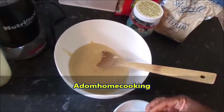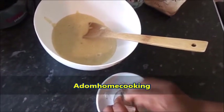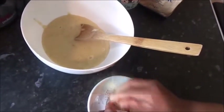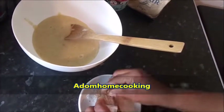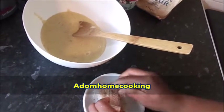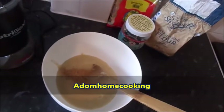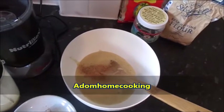Then I'll add a little bit of nutmeg. You can also add cinnamon if you don't have nutmeg, or you can add vanilla essence if you have it. You can also use ground nutmeg that's already ground. I don't have that, so I'm just grating my own nutmeg. I'll add this, and then I'll add the flour and then the ground rice.